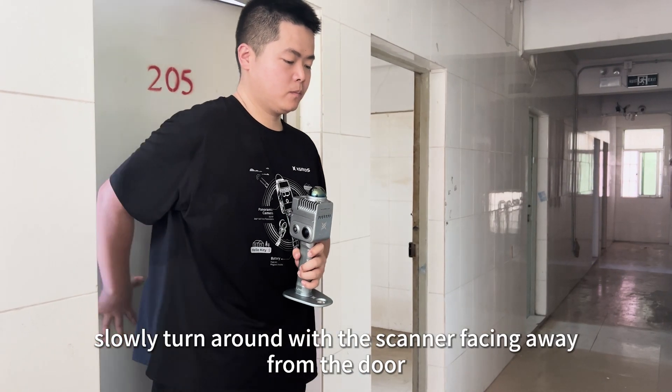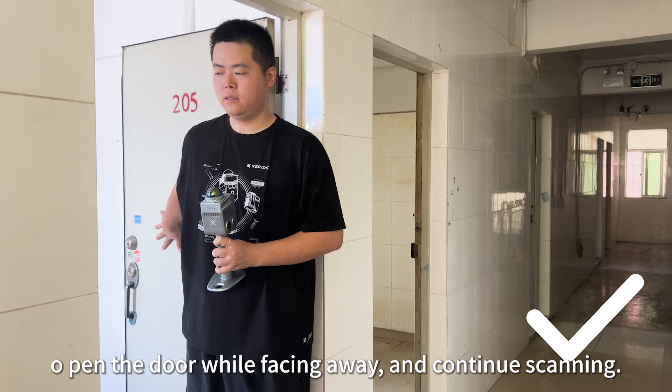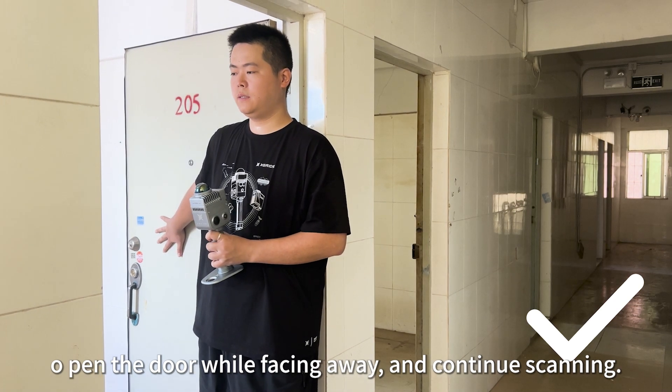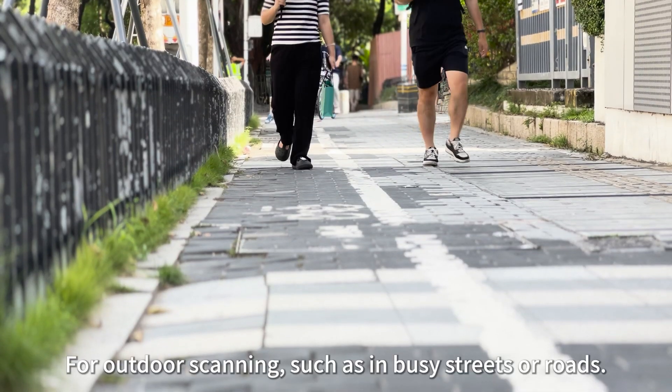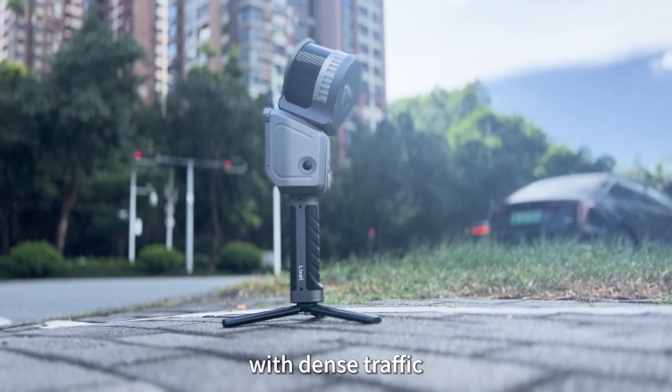If doors are not open, slowly turn around with the scanner facing away from the door. Block the light with your body, open the door while facing away, and continue scanning.